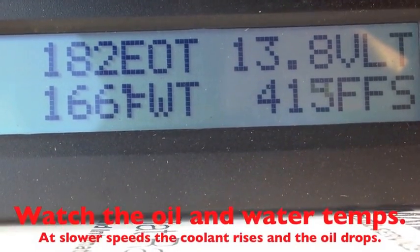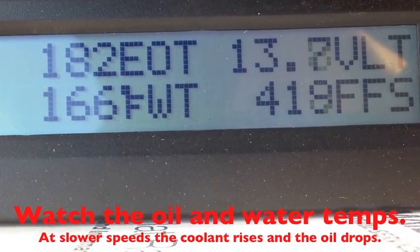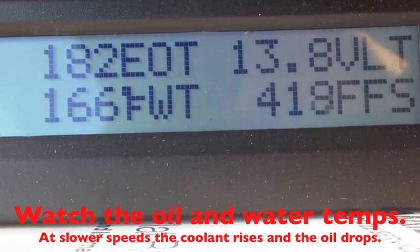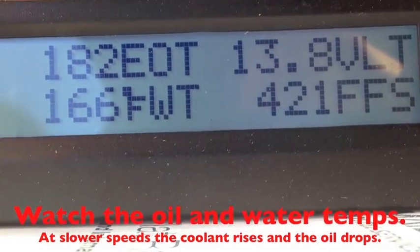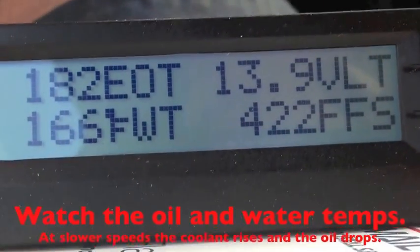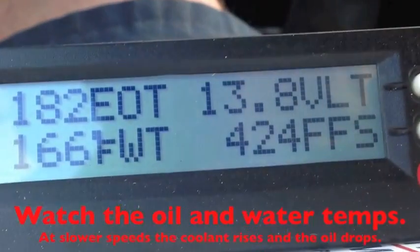Driving around town, you will never see your oil temperature get out of spec — at least I've never seen it. Normally you have to drive them at higher RPMs for maybe 10 to 20 minutes before you see the temperatures change.